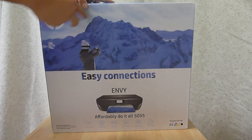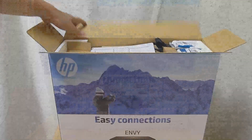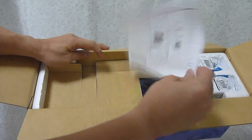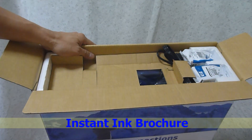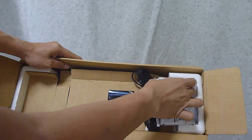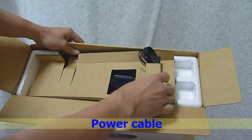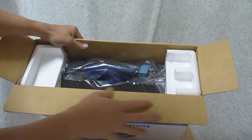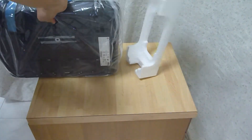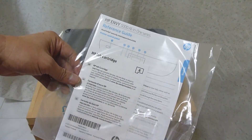First, cut the tips on the box to remove the printer and its contents. So these are the items in the box: a setup poster, an instant ink brochure, a set of print cartridges, and the power cable.